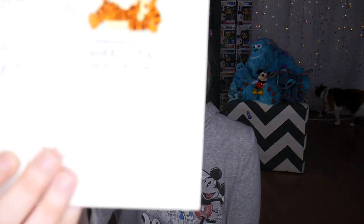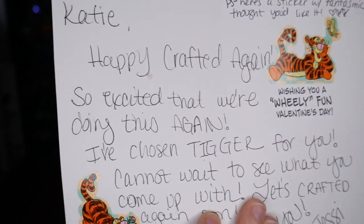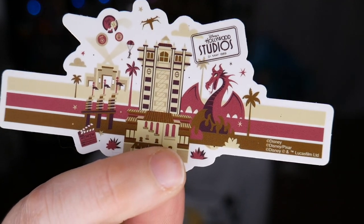The inside of the card says 'Wishing you a wheelie fun Valentine's Day.' I love a good pun. We have all these adorable Tigger stickers inside too. This is great because I was going to send Jessie Tigger and I changed my mind — we've done that before where we sent each other the same characters. And here's my pretty Fantasmic sticker. I miss you, Fantasmic.